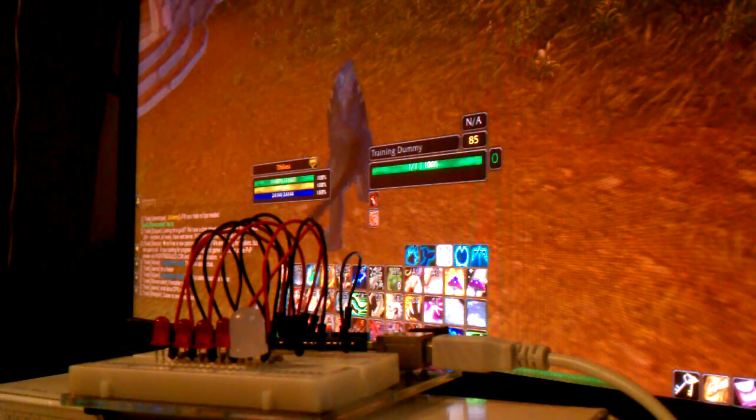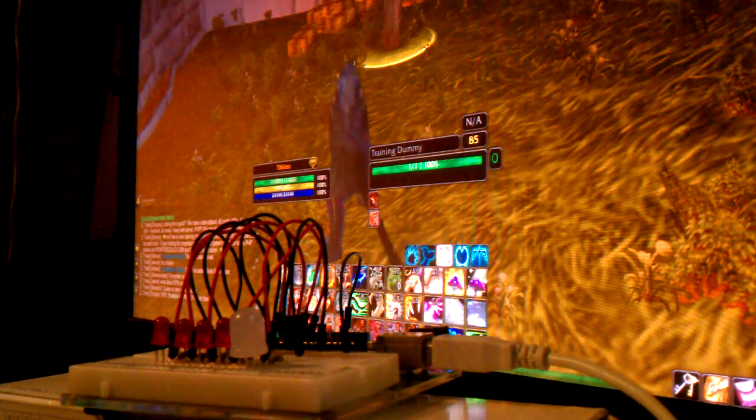I just wanted to show off my combo point display — not really the generator, but it shows how many combo points you've got on a series of LEDs. I'll demonstrate it here.